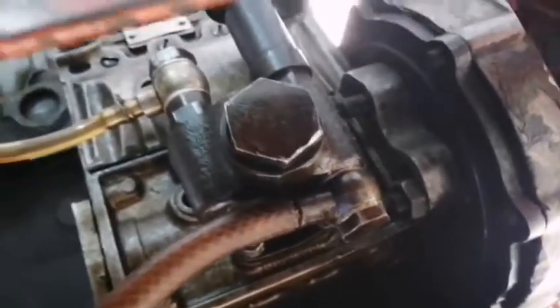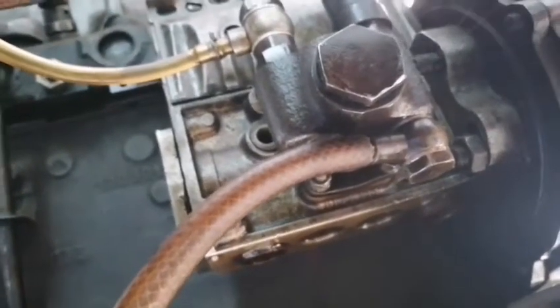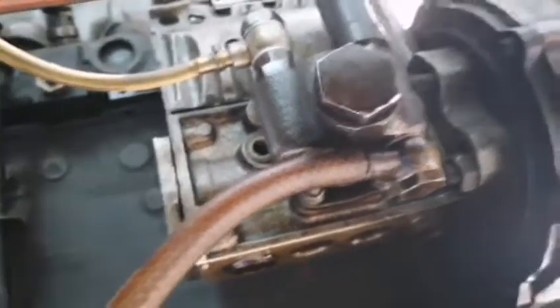Let's remove this — this is the mounting screw. We will remove this mounting screw now.